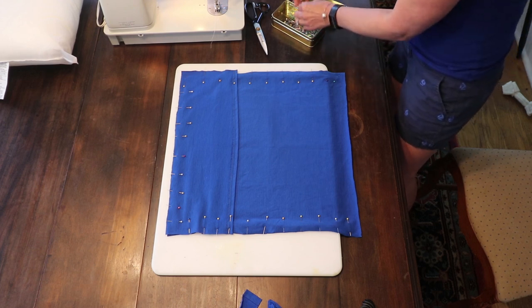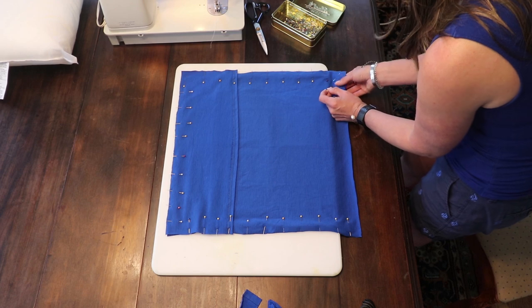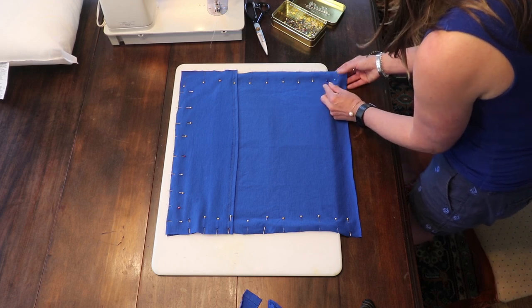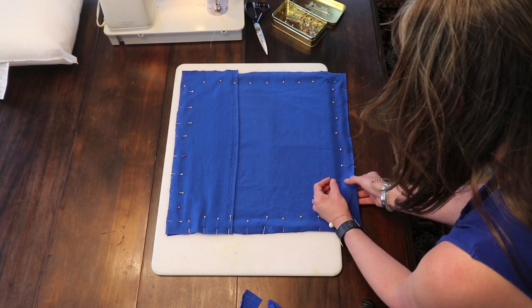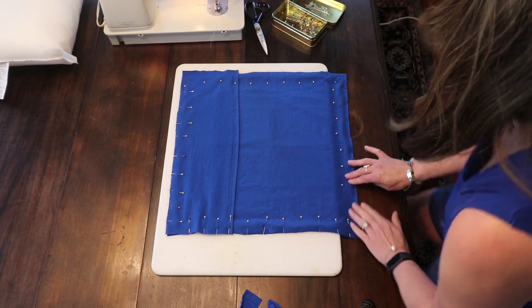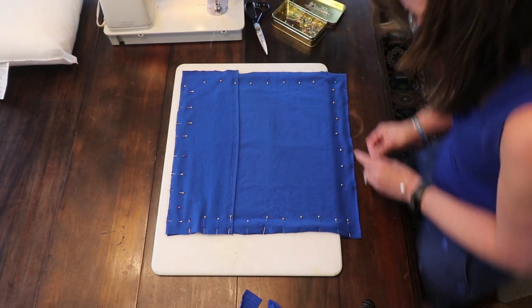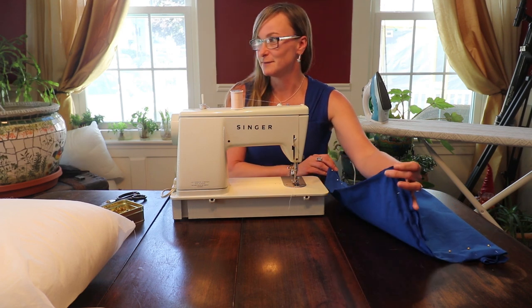One thing I didn't mention earlier, but what you should do is pre-wash your t-shirt because cotton shrinks. I'm very excited — I think these pillows are going to be a lot of fun on the boat. Maybe a conversation piece, maybe it'll scare some people off the boat — who knows? So now that we have everything pinned, it's time to sew.